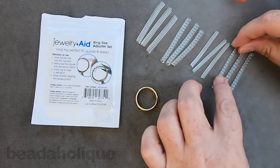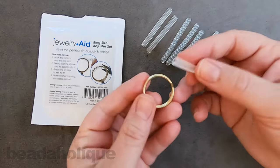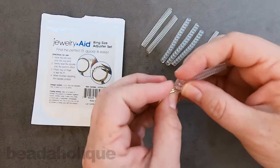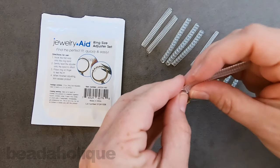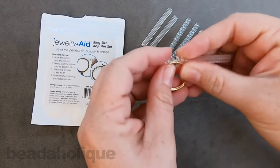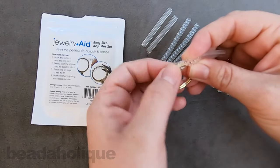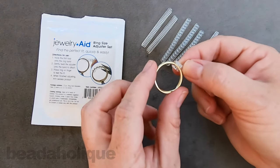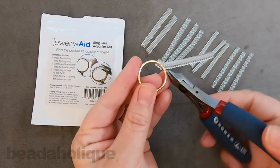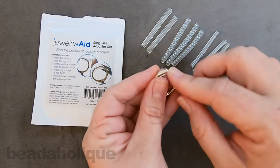I'm going to demonstrate the two big ones because it all works the same way, but I want you to see how it adjusts. Go ahead and find where you want it to go, and then all we're going to do is coil it around — just coil, coil, coil. Let's say I only needed a little bit to adjust; I can come in with a pair of flush cutters and just cut that off right there. But if I need to adjust a little bit more, I'll add a little bit more.